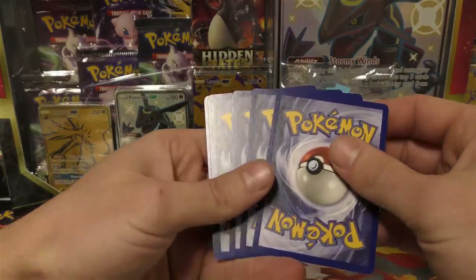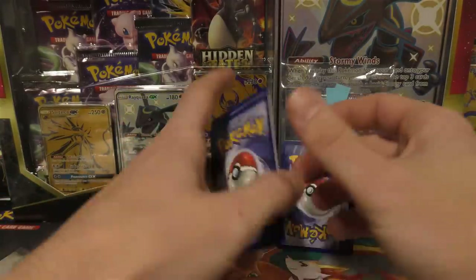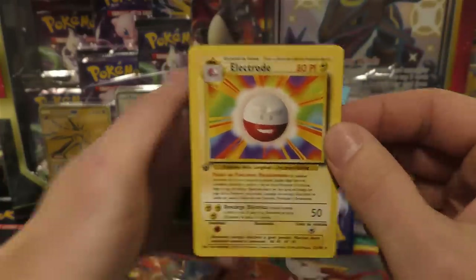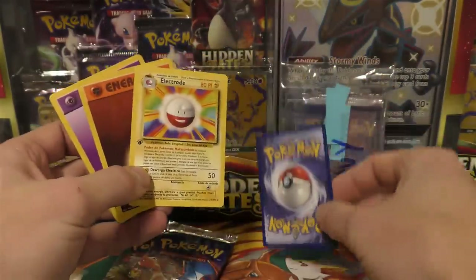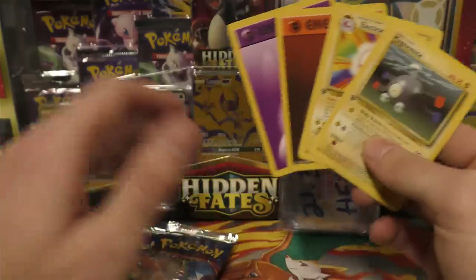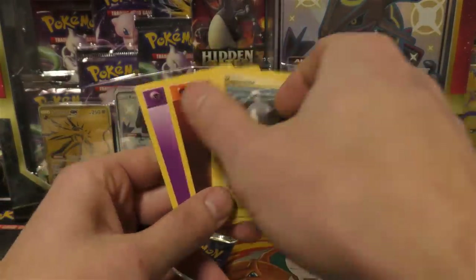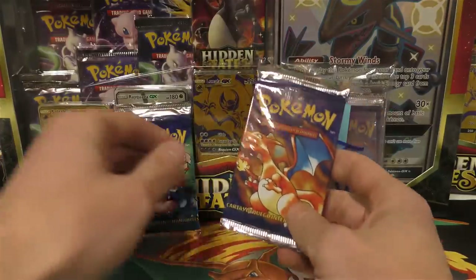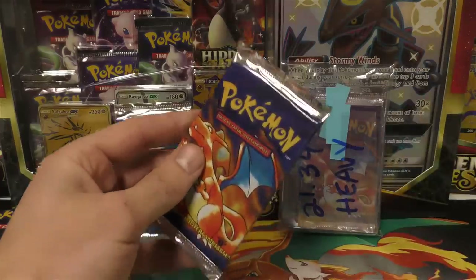I think the holo is the fourth card from the back — one, two, three — maybe the third. I'll go with fourth. Let's see... that's an Electrode, which is not a holographic card. Then we have two energies and a Magnemite. So we opened this one thinking it should be heavy, but as you can see, it's not always an exact science.